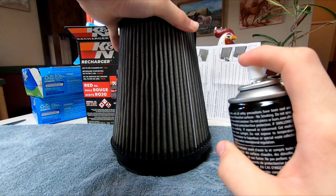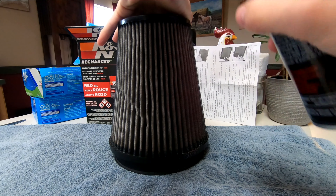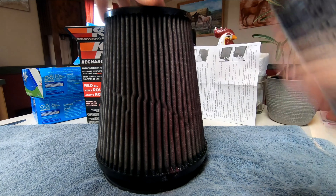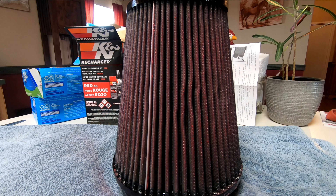Now that they're dry, we're going to apply the red oil to them. You're going to want to apply a quite even coat with full coverage all around the filter, but not too thick because you don't want to clog it.